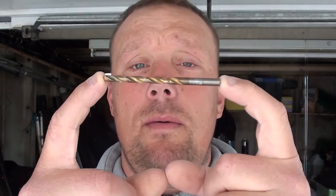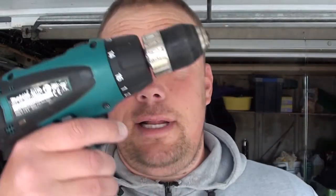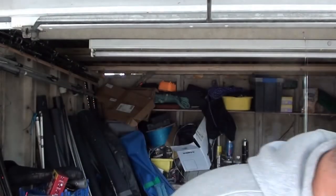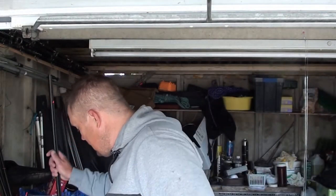Basically what you're going to need to fit this is a 5mm drill bit and obviously a drill. Blue Peter style, I'll just show you what I made up yesterday.